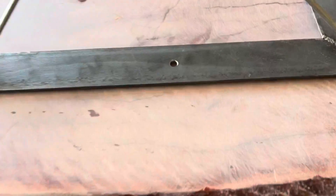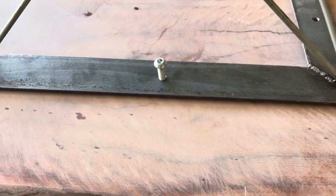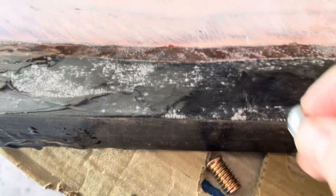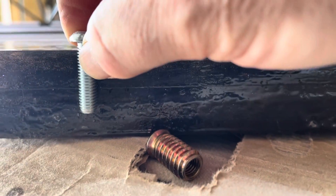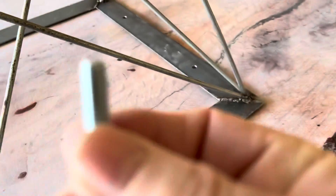How I connect them is I drill holes through the top plate, and bolts go through those, and threaded inserts go into the timber, and then the bolts go into the threaded inserts. They go quite deep into the timber itself — quite a way in — which holds them very secure, and I use M8 bolts.